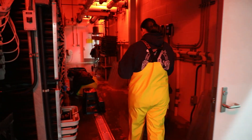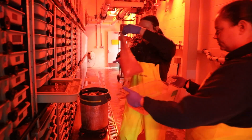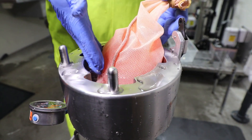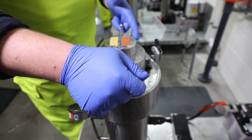Those eggs then travel into the incubation room and wait for a designated amount of time for the cellular division processes to happen, so that we can pressurize and shock those eggs at the correct time to induce triploidy in our rainbow trout population.